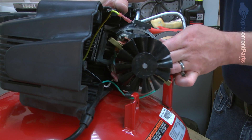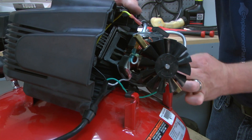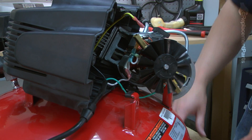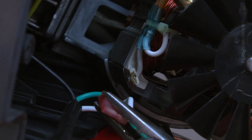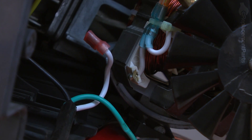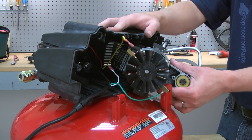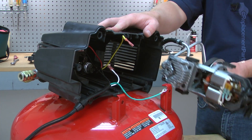Now, I'll rotate the pump out of the housing so I have access to the second field connection. Again, I'll use my pliers to pull that connection apart. With the wire connections removed, now I can pull the pump away from the housing.